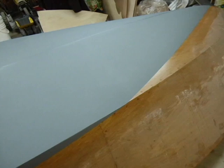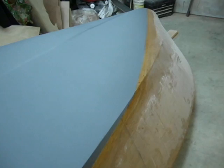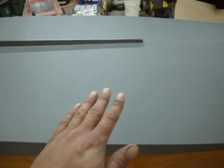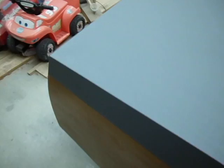This Interlux Pre-Kote primer has micro balloons — micro spheres — in it, so it fills a lot of very small imperfections just by nature of those micro spheres. It looks great. Of course it's not shiny — this is primer, just a flat gray — but looking really good. Here's the edge, you can see all the dust on the hull but looking really nice. Here's down this side, just looking good. Here's where we cross the chine joint — the chine joint looks pretty dang good.